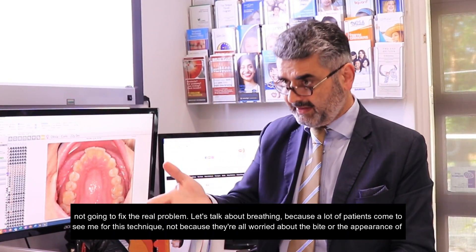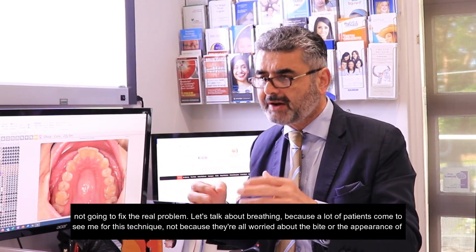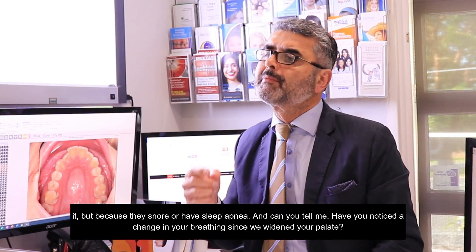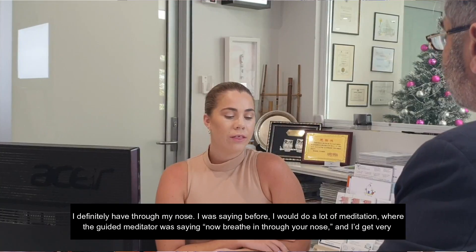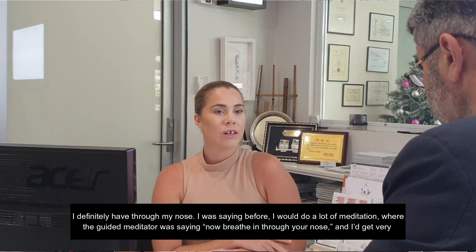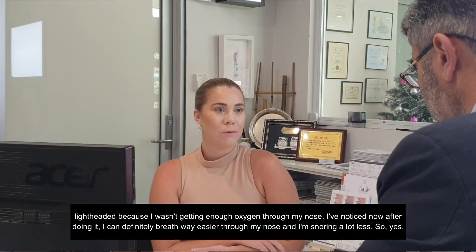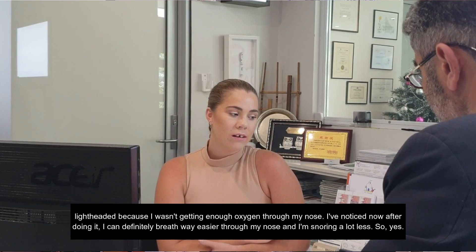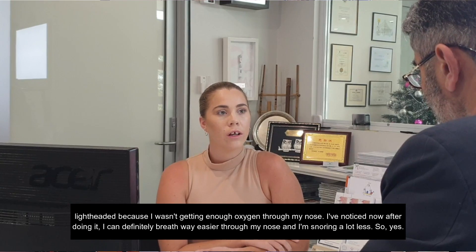Now let's talk about breathing, because a lot of patients come to see me for this technique not because they're worried about their bite or the appearance of their teeth, but because they snore or they have sleep apnea. Can you tell me, have you noticed a change in your breathing since we widened your palate? I definitely can through my nose. Before, I would do a lot of meditation and I would get very lightheaded because I wasn't getting enough oxygen through my nose. I've noticed now I can definitely breathe way easier through my nose and I'm snoring a lot less.